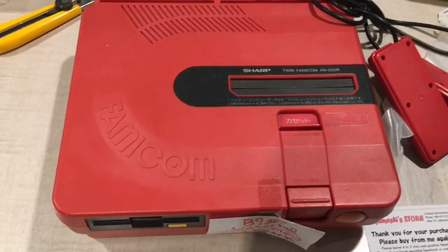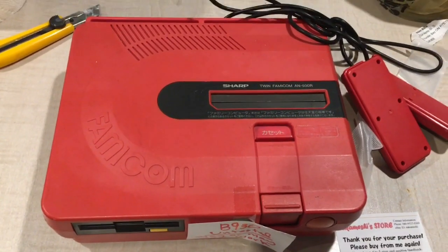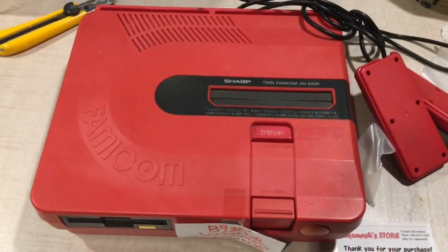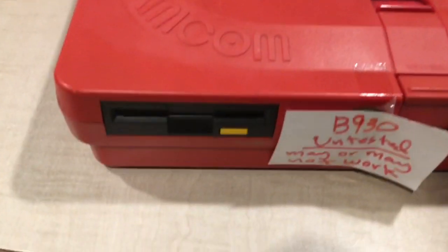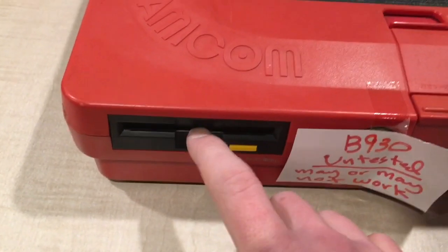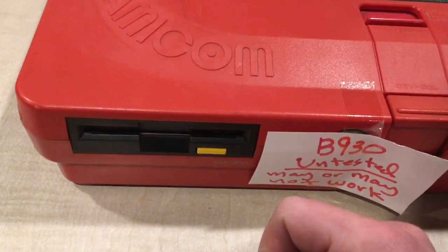Now for those of you not familiar with what the Famicom is, it's what the NES was in Japan. They released the Famicom in the early 80s, and in North America here we got the Nintendo Entertainment System, which was quite different looking.